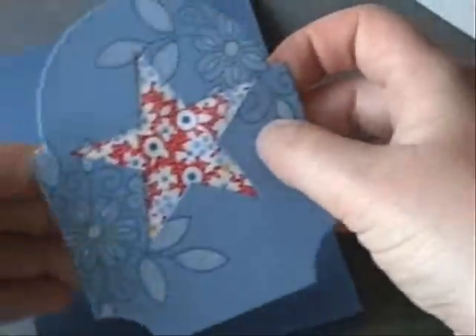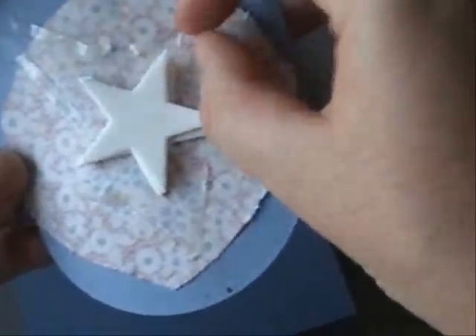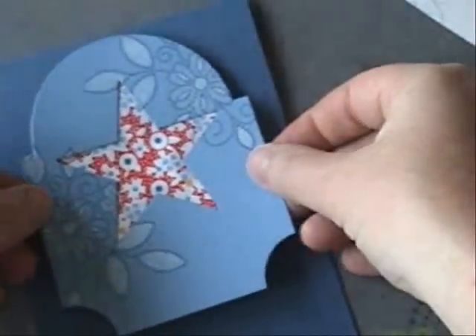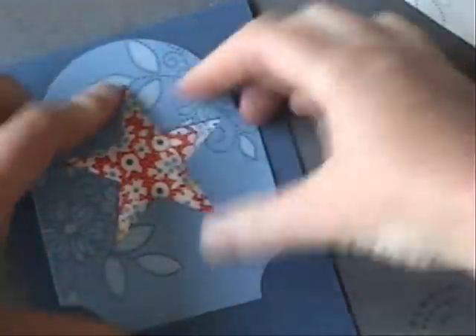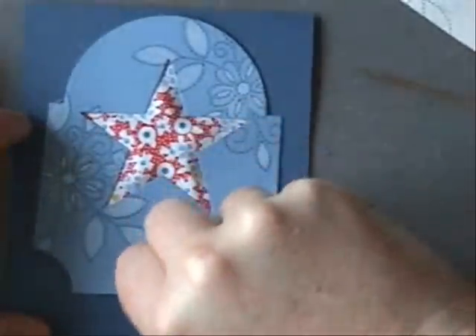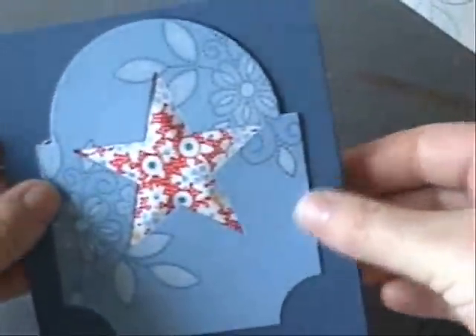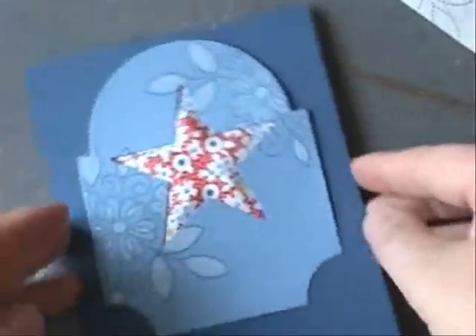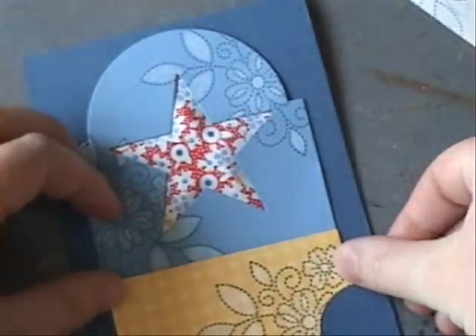Here's our card stock base — Enchanted Evening. Making sure we have all our tape adhesive. We're going to stick it to our card front and press down right up to that edge. That's really going to help the center of the fabric and the fun foam underneath puff up and give some dimension. You can kind of see it — it looks kind of like a quilt, you know how frayed old quilts are kind of puffy because they've been washed so many times.